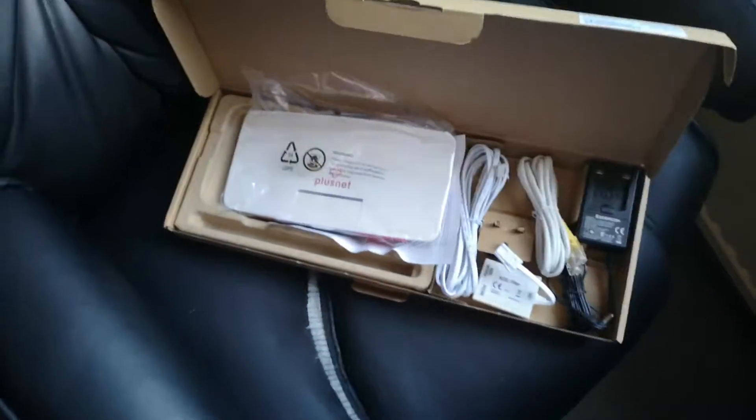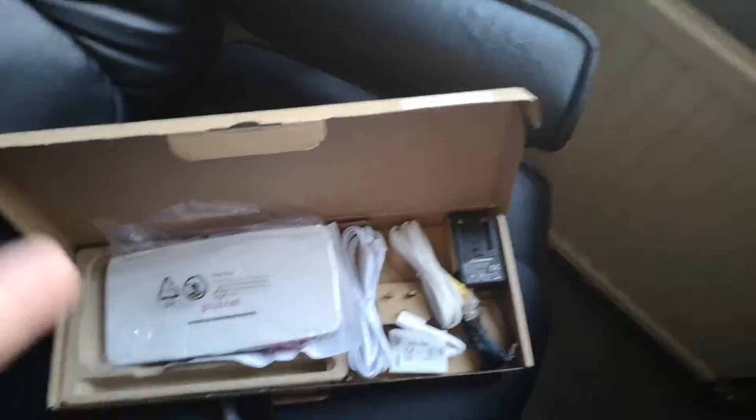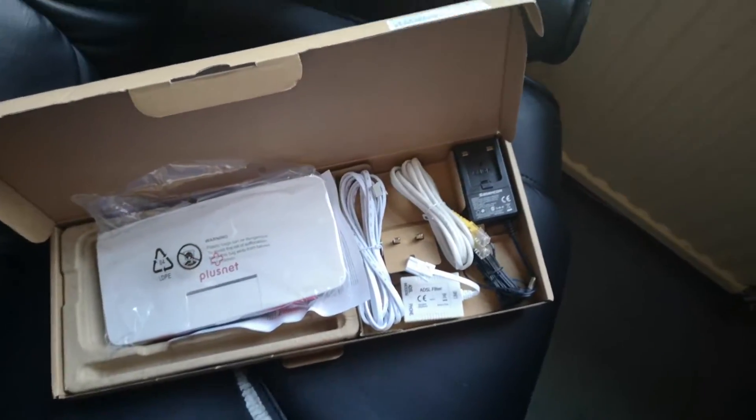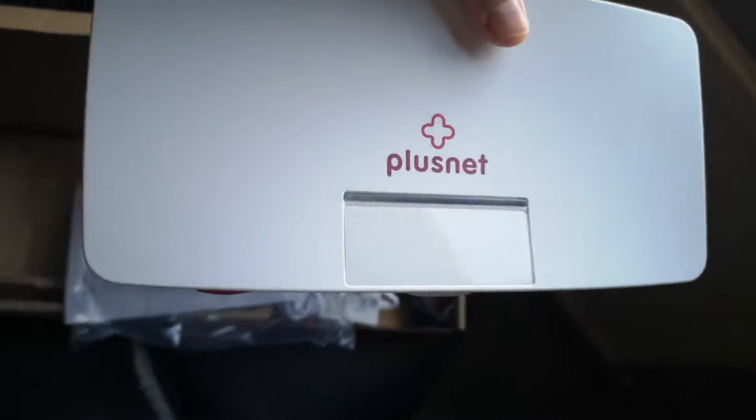Okay, so this is the video to set up the Plusnet router, which is on my chair. The internet's gone down so I've got a bit of time to set it up, so I thought I'd do a video showing the process. Obviously you get the Plusnet router and get that out.